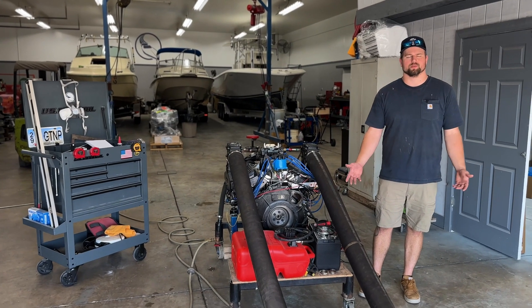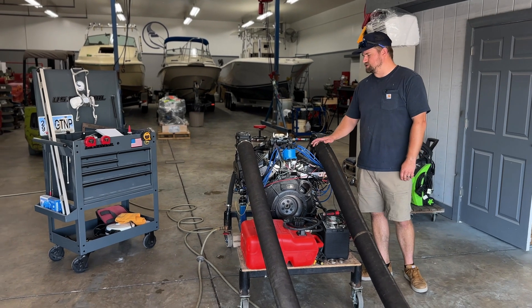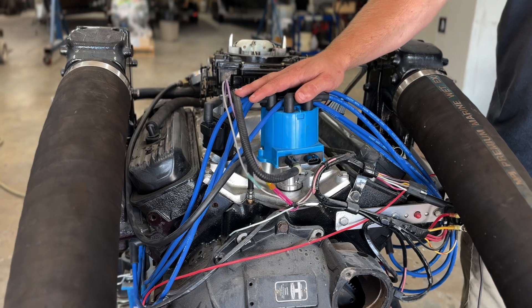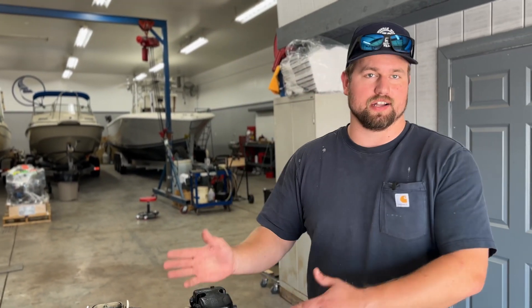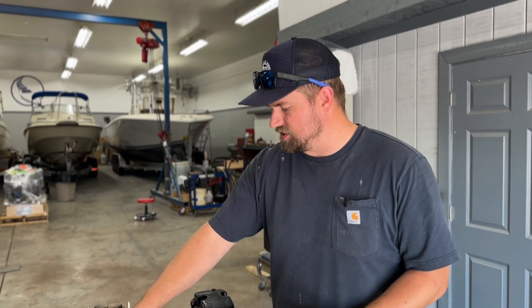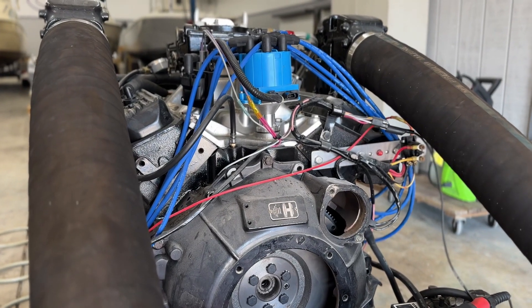Hey guys, my name is Nick with Marine Parts Source Specialty Services. Today we're going to be showing you guys how to install a Delco EST ignition system. We have one already installed, so we're going to actually uninstall it and then reinstall it to show you guys the steps and procedures on putting this EST ignition system in. Then we'll run it and hopefully she'll run great.